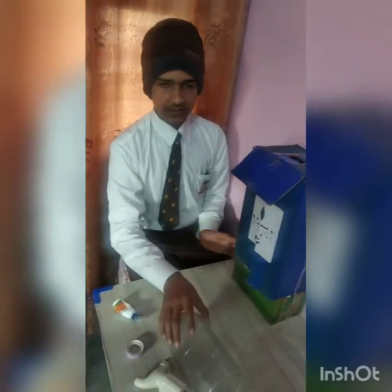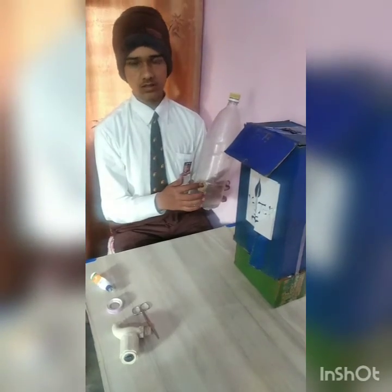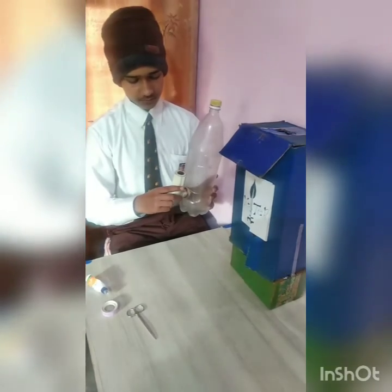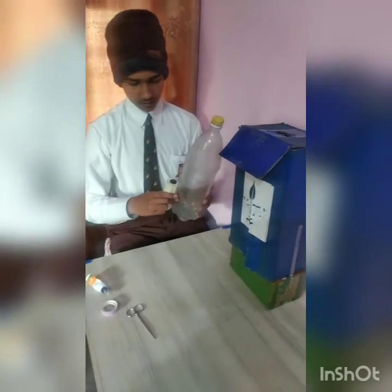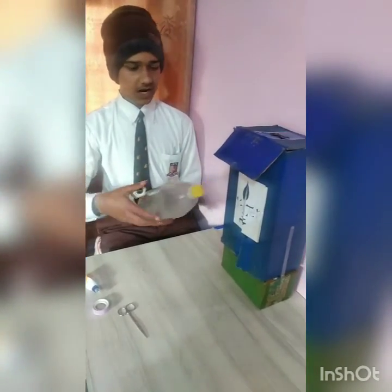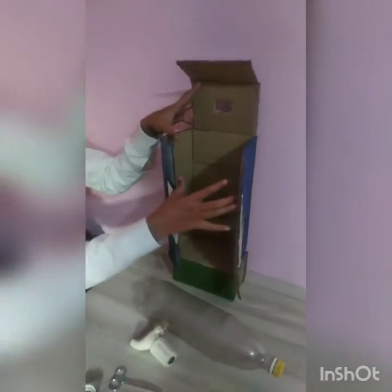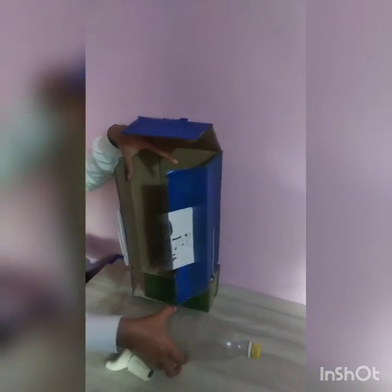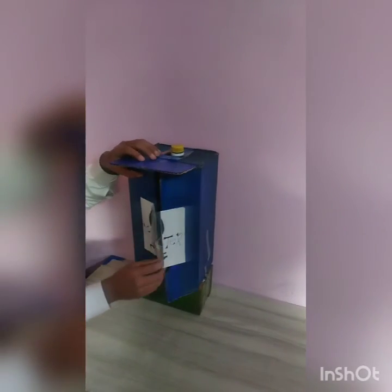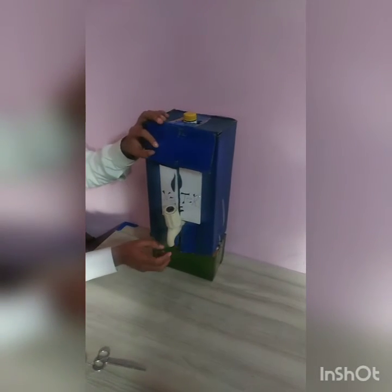Now I will take this bottle. I have cut a hole in this bottle and insert this tap into it. This is the main dispenser, and now I will put this into this box. I made one hole here for this tap.